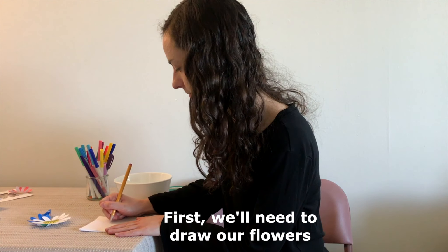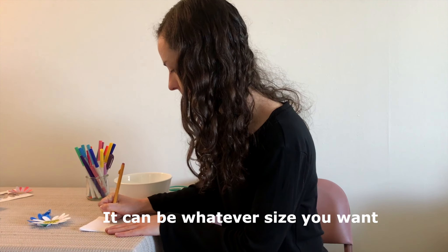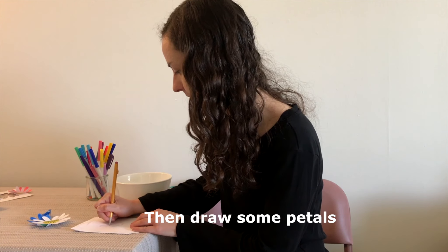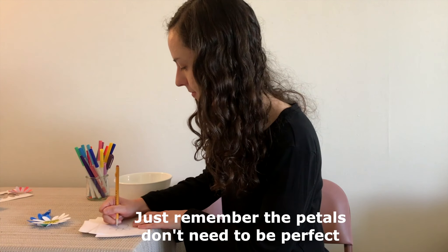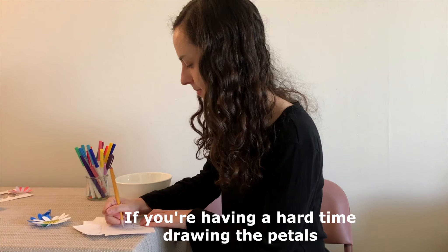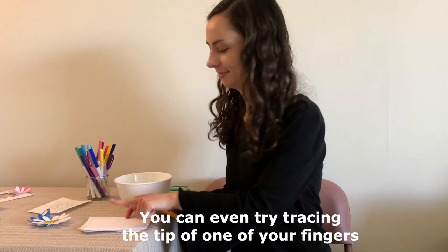First, we'll need to draw our flowers. Start by making a circle — it can be whatever size you want, and if it's closer to an oval, that's okay too. Then draw some petals. Just remember, the petals don't need to be perfect for your flower to bloom. If you're having a hard time drawing the petals, you can even try tracing the tip of one of your fingers.